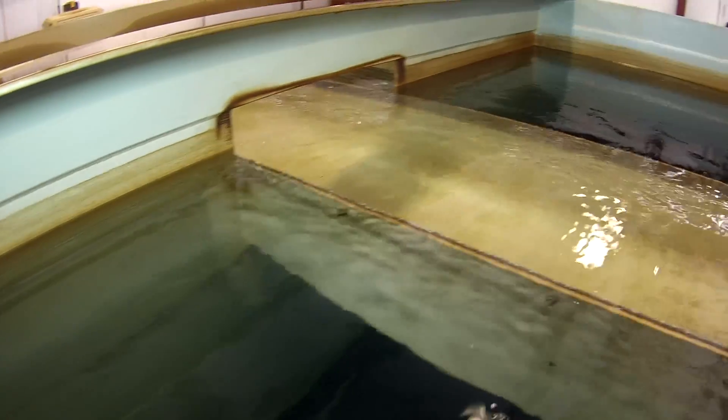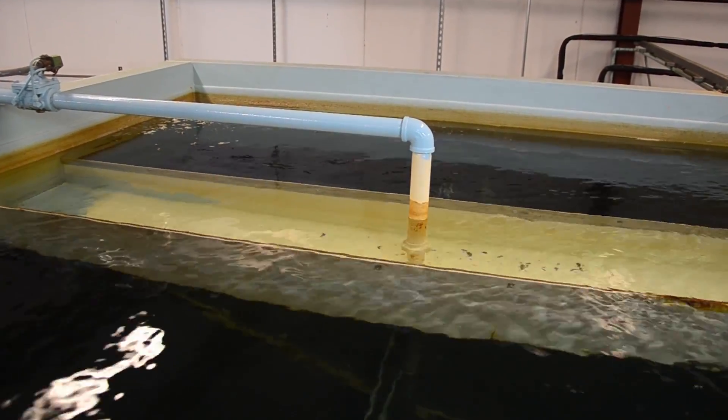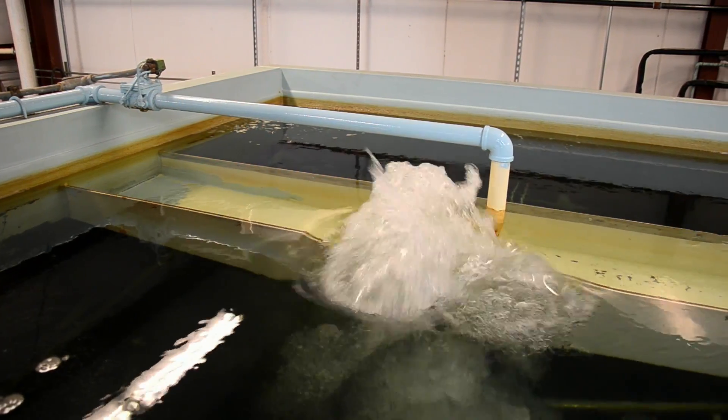From the clarifying tank, the water travels through the filter tank, which leaves the water crystal clear and fresh. The top layer is anthracite coal, and beneath it are layers of progressively larger rocks.